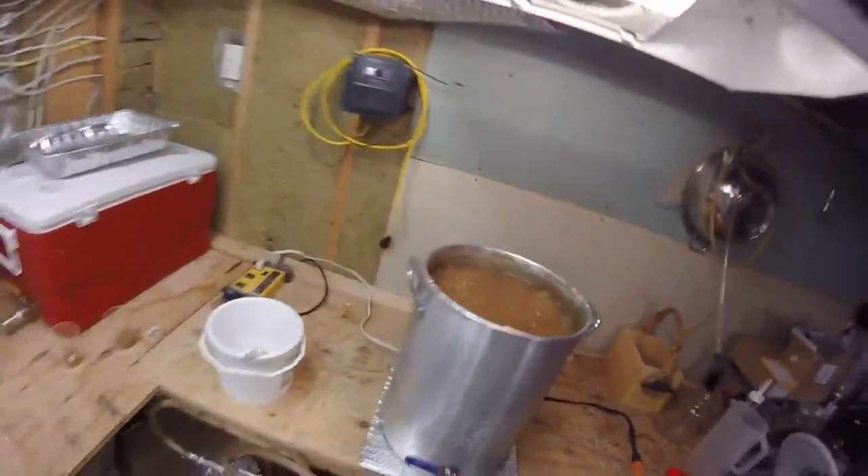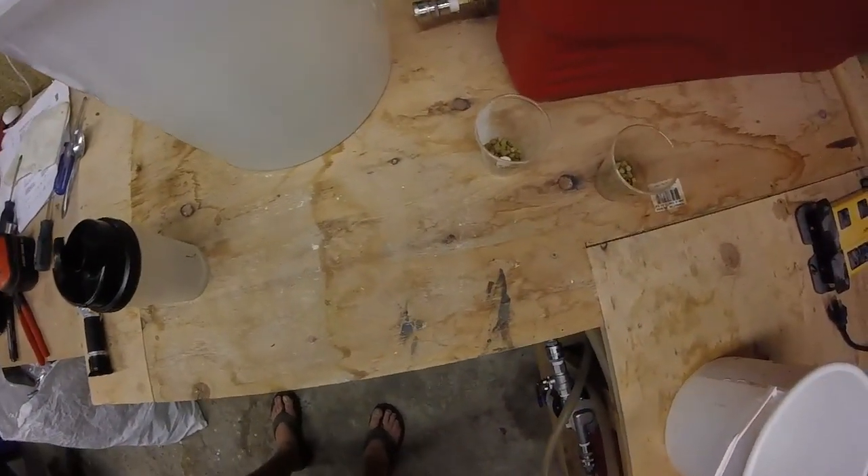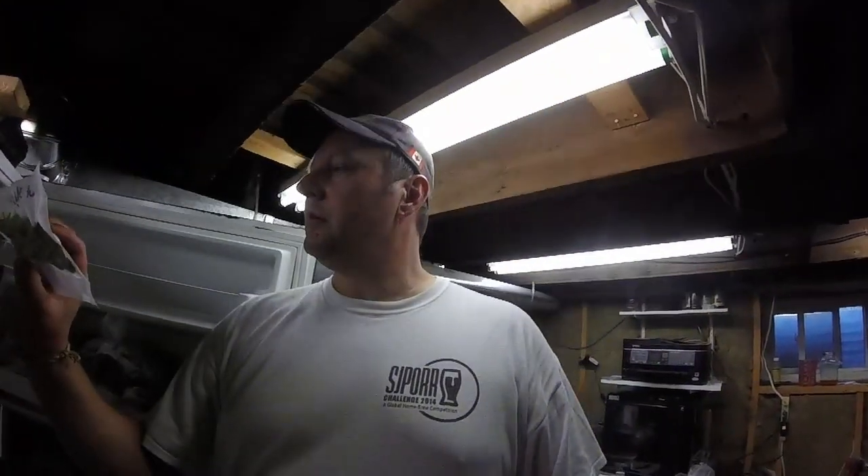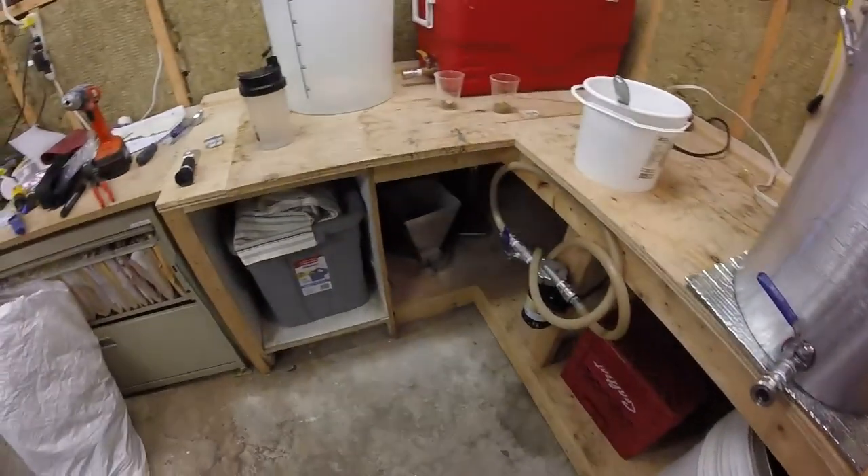We're well into the boil now. First hops are in, about 13 minutes before the second hop addition — 14 grams of galaxy with half a Whirlfloc tablet. After that, a five-minute addition of another 14 grams of galaxy, and then we're going to dry hop with 31 grams of centennial that I harvested this year off my own hop plant. Classic turkey brewer brew day — laid back and relaxed, numbers were over what I expected, which means the turkey roaster pan of doom is working.